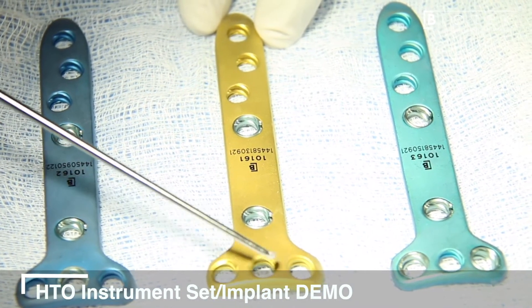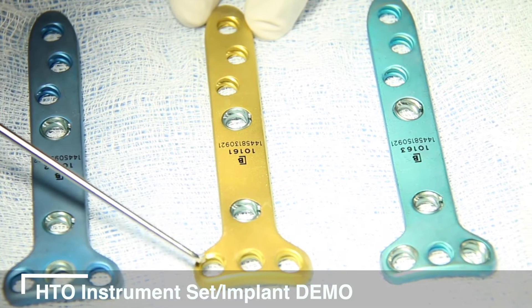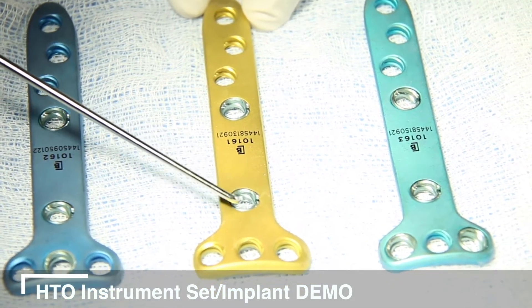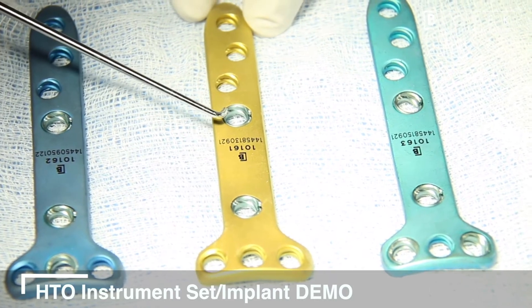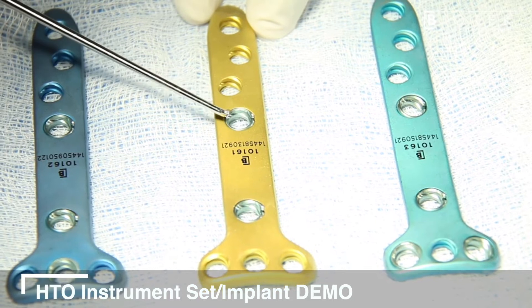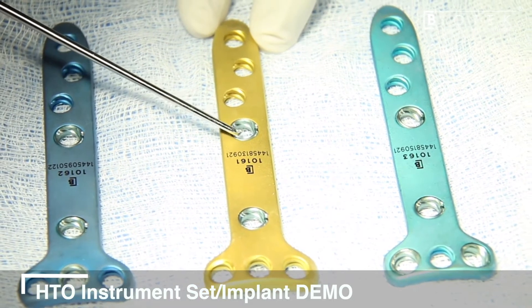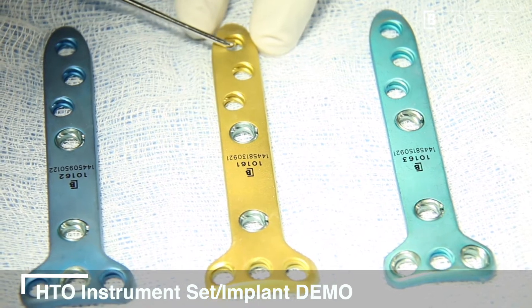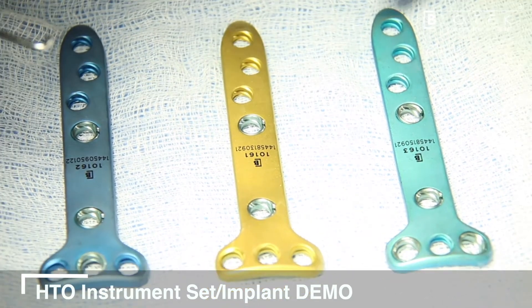These are locking holes, but the D hole is a variable angle locking hole. Similarly, for the distal segment, hole number one — the most proximal hole — is also variable angle, while holes two, three, and four are fixed angle.